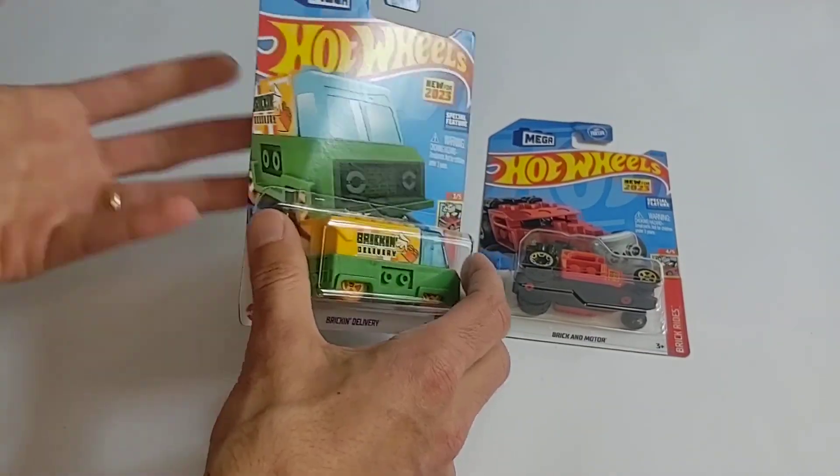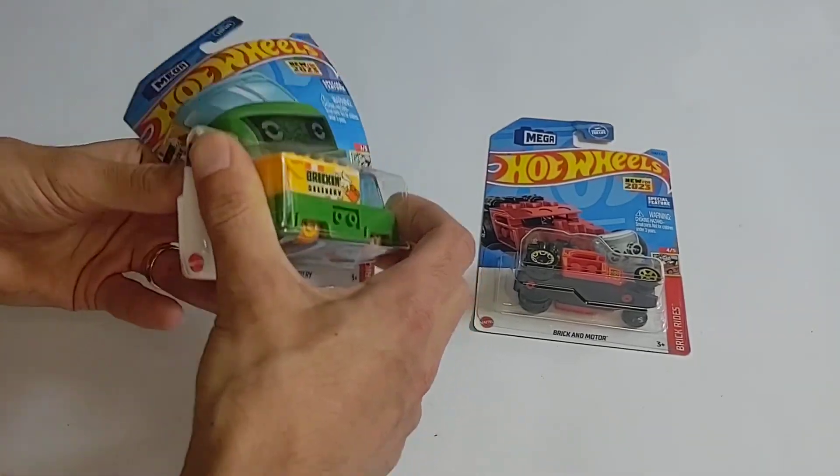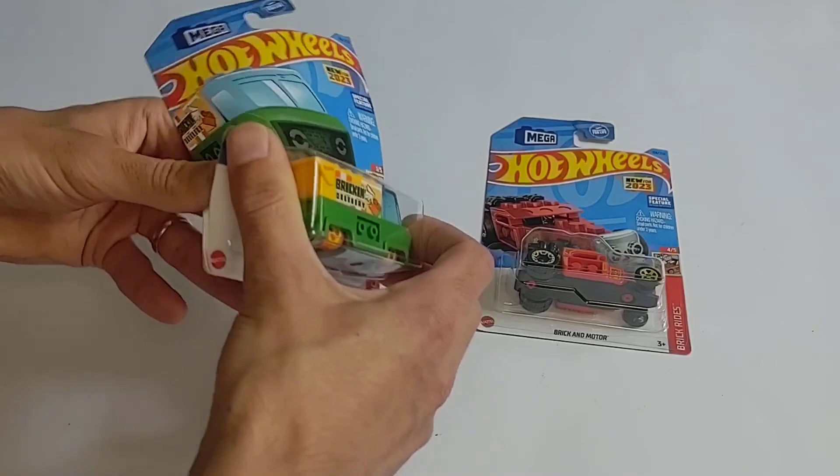This always makes me nervous because you only get one shot at these videos. Once you've done it, you can't unbox it.